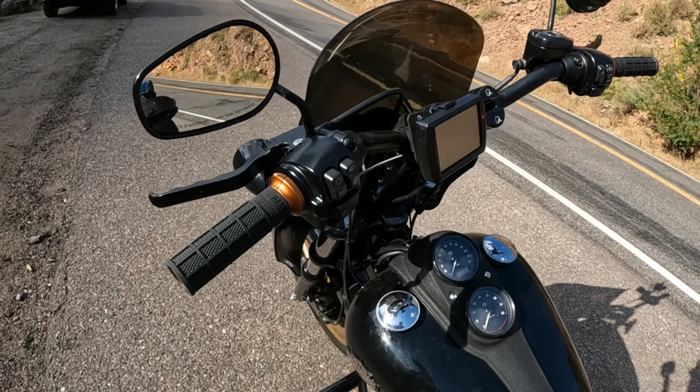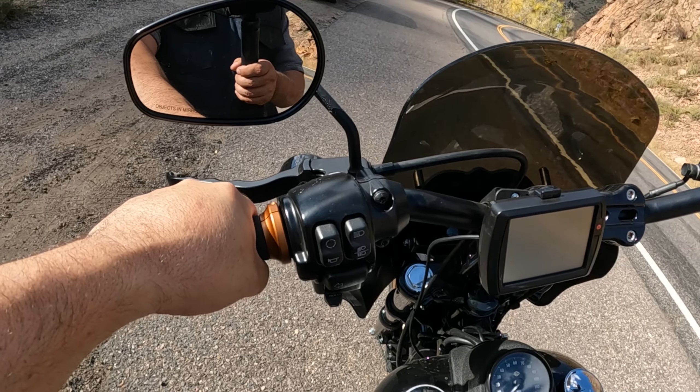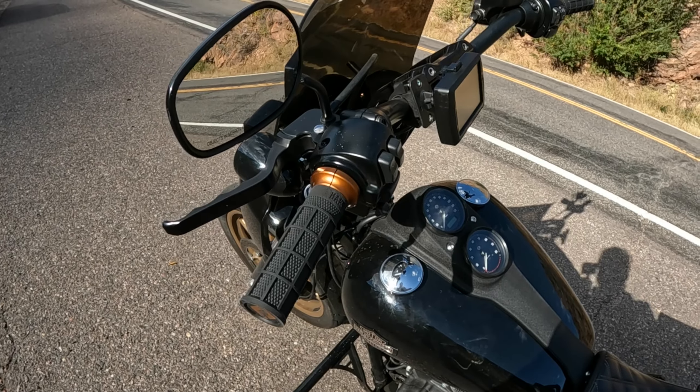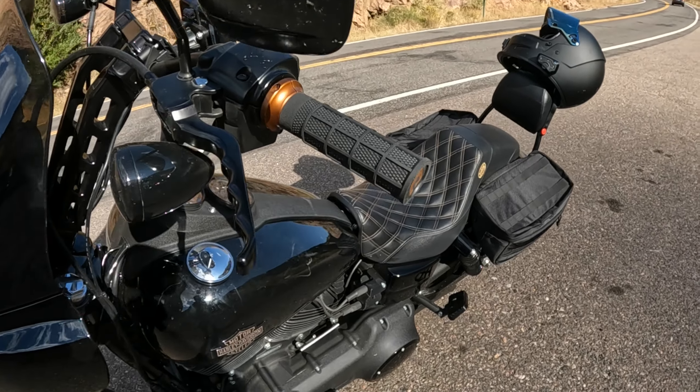I've got about a thousand miles on these grips and you can barely tell they're worn at all. These things hold up very well. Once these are worn out I will 100% replace them with the same grips — these are by far my favorite grips I've ever had on any one of my motorcycles.